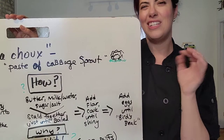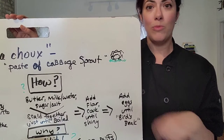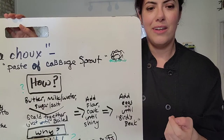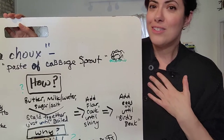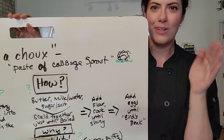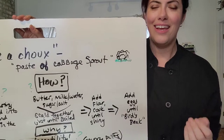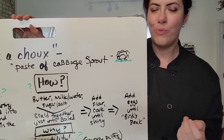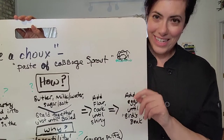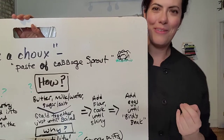It first starts out as a very sticky, gluey mess, but after you've cooked it a few minutes, keeping it moving and cooking the dough all the way through the center, it'll start to take on a shiny exterior. The way I usually tell it's done is that it gets a yellowy film on the bottom of the pot — that's one telltale sign. Another sign is that you stick your finger into the dough, and if your finger doesn't stick, it's usually done.